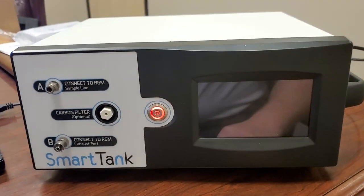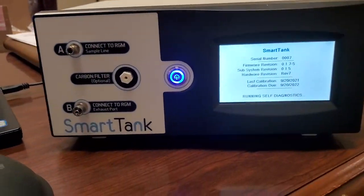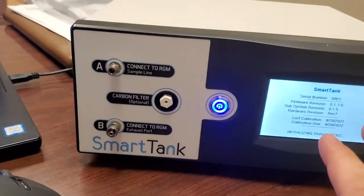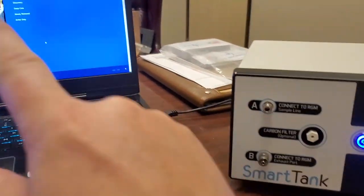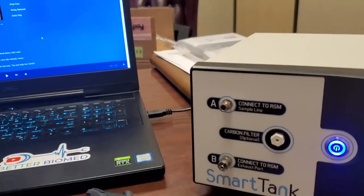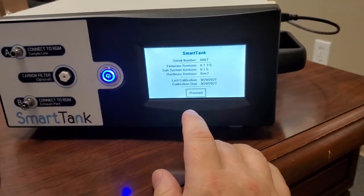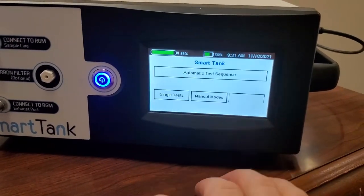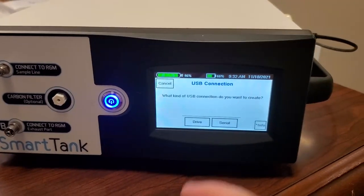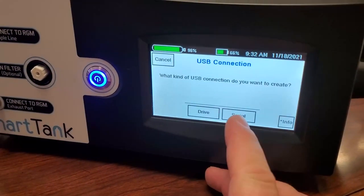Alright guys, here we go. Remember, it is a battery-powered unit — it's on battery right now. I've got various tests that are already saved inside the unit and we are going to put them over on the computer. You can see I've got the USB cord connected. When it boots up it's going to show you all its information on the splash screen. Once you proceed, you'll be in the USB menu.